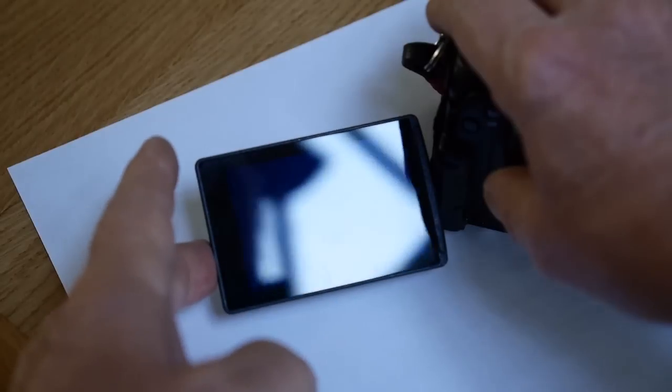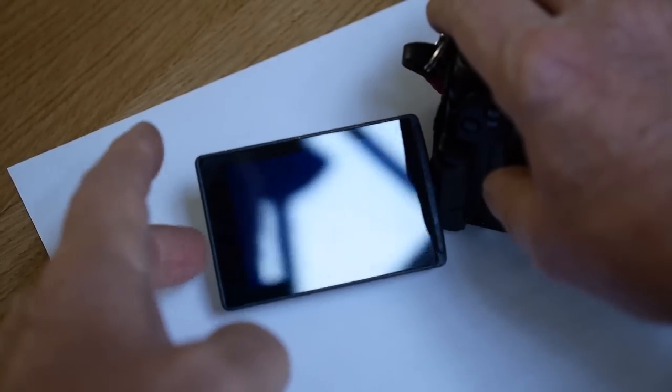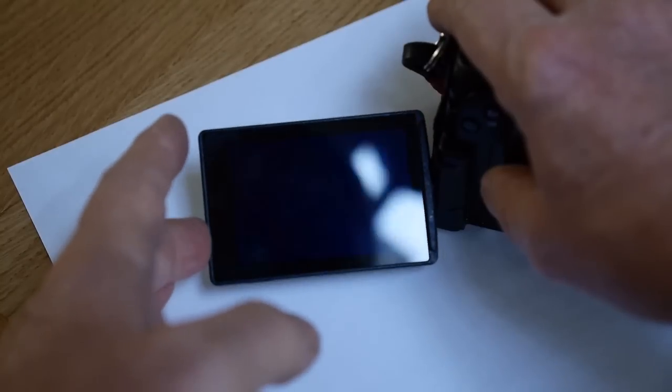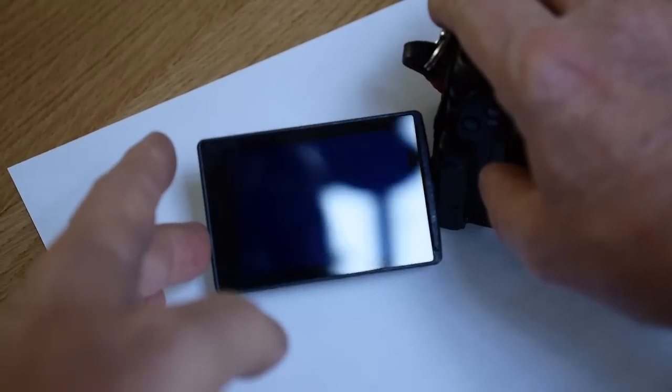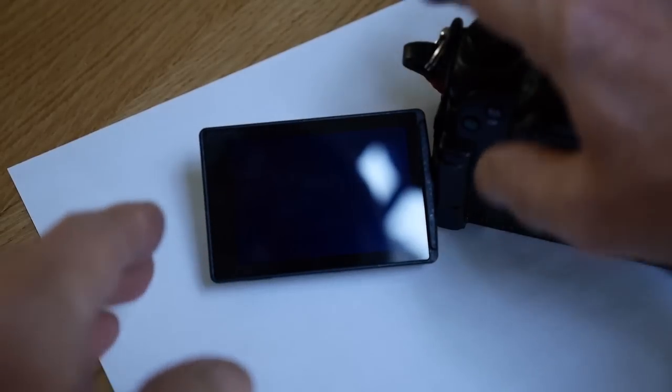One thing I didn't like was the shaky, wobbly monitor. It was great that it would swivel so flexibly, but that floppiness somehow rather spoiled it, and it happened so gradually that I couldn't remember how it was when I bought the camera. Then I noticed on various forums that quite a few other people had the same problem.